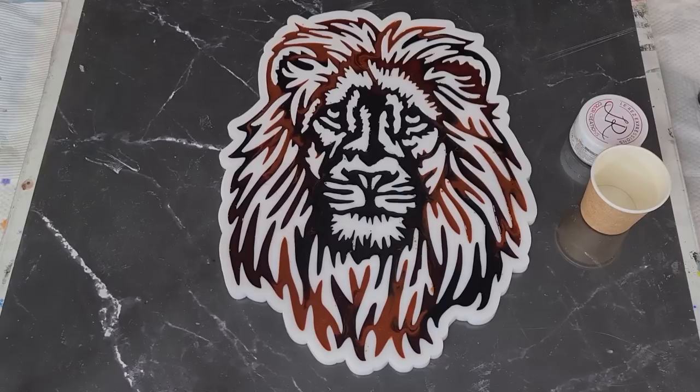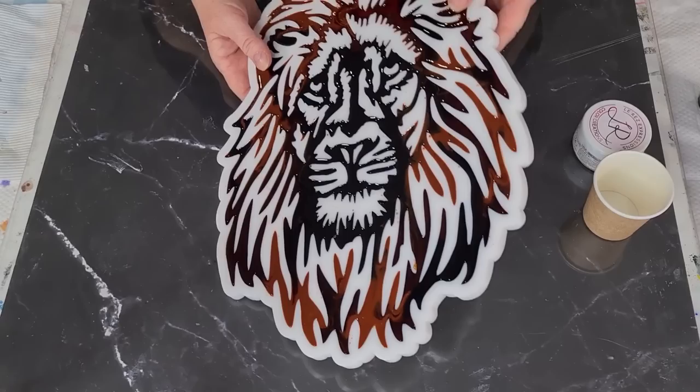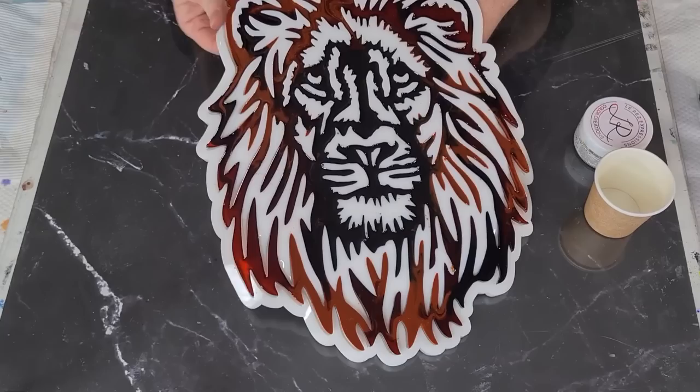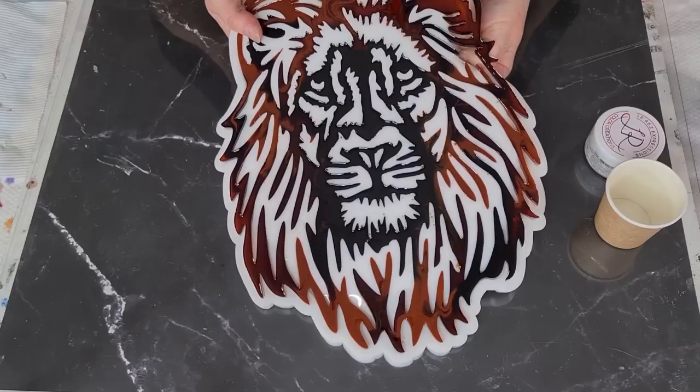Right, so that's all done. It's the next day and I'm going to unmold this and pop him down on my contact paper, then I'll mix up some more resin. I'll do the unmolding first rather than having the resin sitting and thickening up while I do this. Oh look - I love unmolding, so much fun! Just take your time with it.